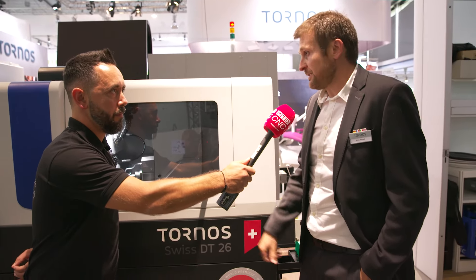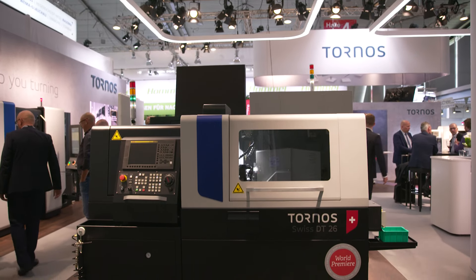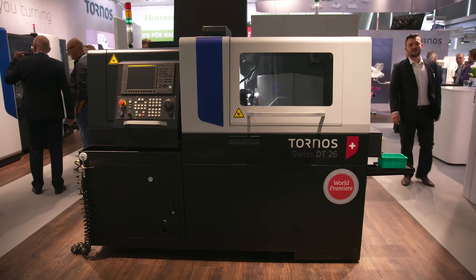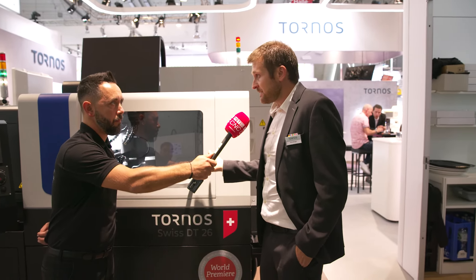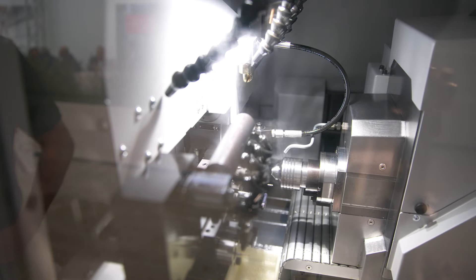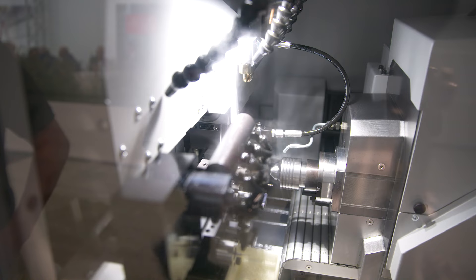This range of machine is particularly attractive in terms of price. It's fully modular, so we can add thread wiring, we can add polygon milling, we can even have a B-axis. It's a plug-and-play B-axis — you can buy a machine without the B-axis and then later decide to upgrade it, which opens a really wide array of possibilities with this machine.